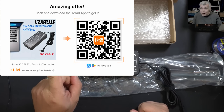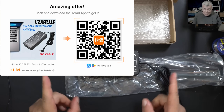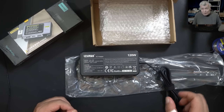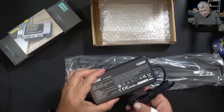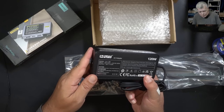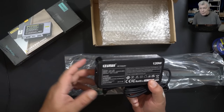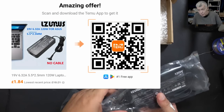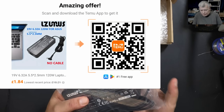Once you download and install the app, the price of this is one pound 84 pence — that's how cheap a charger over six amps can be. If you need a different connector, you can cut the connector, solder another one on, and modify it in pretty much every way possible. You have the QR code on screen to download the app and buy it.